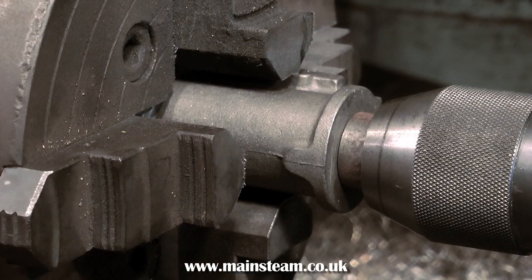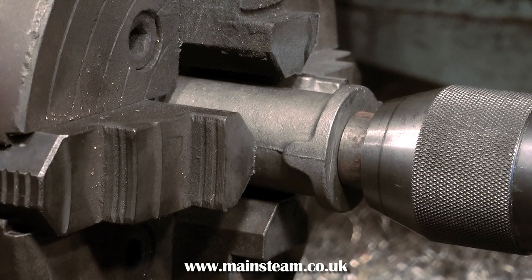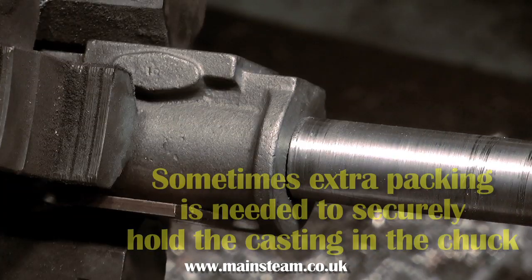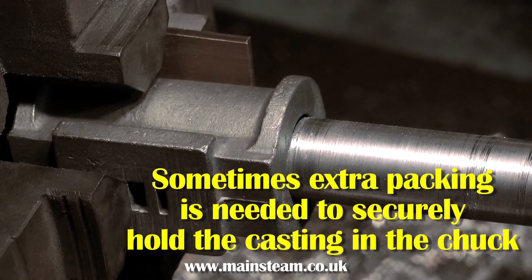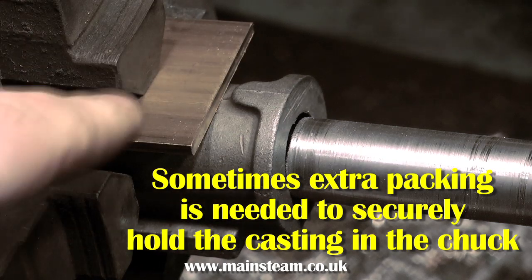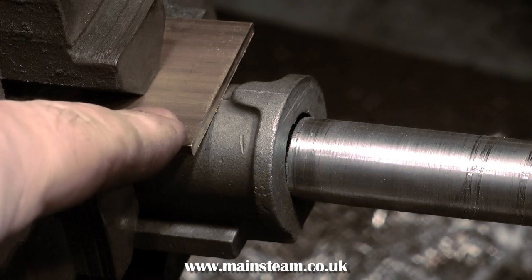In my workshop, I have two lathes. One is a Boxford, which is quite a small one, and one is an old Smart and Brown lathe, which is much bigger. So I'm using the Smart and Brown lathe to machine this casting, and the four-jaw chuck is much bigger than the one on the Boxford, but the same principles apply.